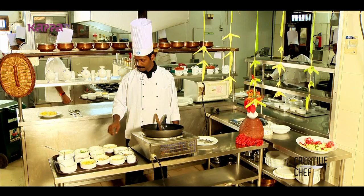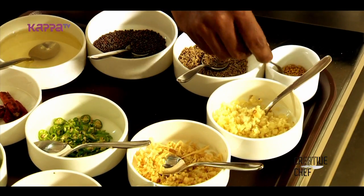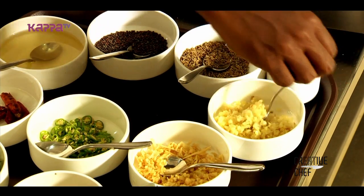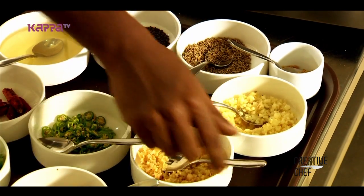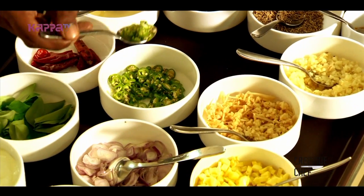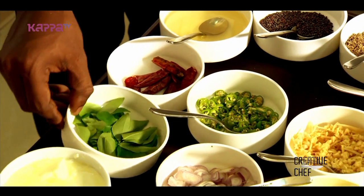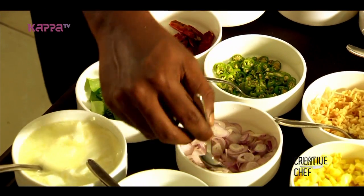Let's go to the vegetables. The vegetables include garlic, ginger, green chili. In the prepared cup: red chili, curry leaves, and green chili.